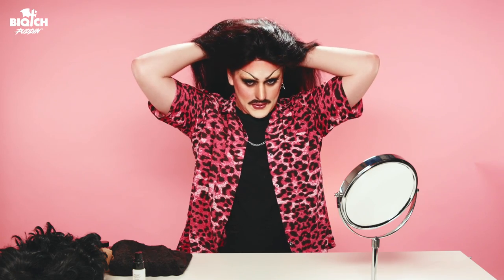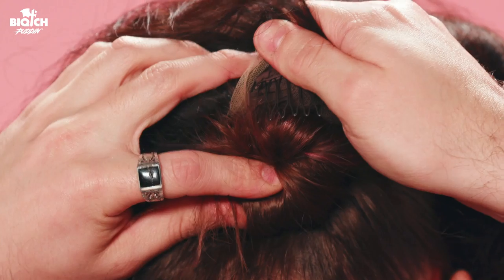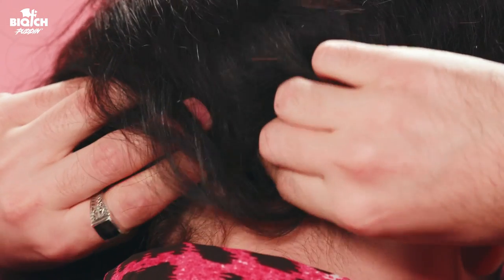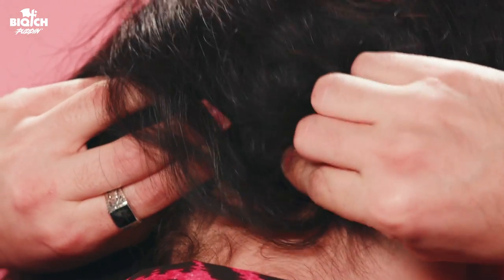Now I know what you're thinking — you don't use a wig cap? No, I don't. Maybe I should, but I just don't. I like using the combs because if I'm whipping it back and forth, this is gonna make sure the wig stays on all night. We're gonna take the back comb, pull it down, and get it underneath at the base of the hairline so that's secure as well.